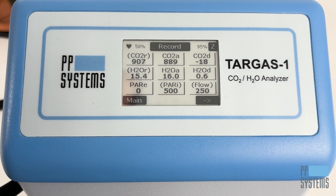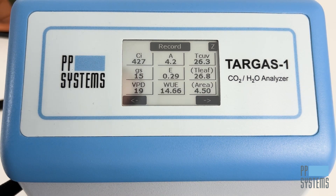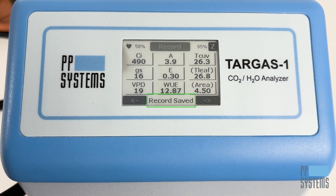The Targus One's large, high-contrast touch display offers excellent readability, and system setup and navigation is quick and easy. The pulsing heart icon confirms the display is actively on. Next to that you'll see the remaining percentage of battery power. The record button saves data as a marked record on the USB drive, and next to that you can see the estimated remaining AutoZero absorber column capacity. The Z button initiates a manual zero, and any status or error messages are displayed in the status area.